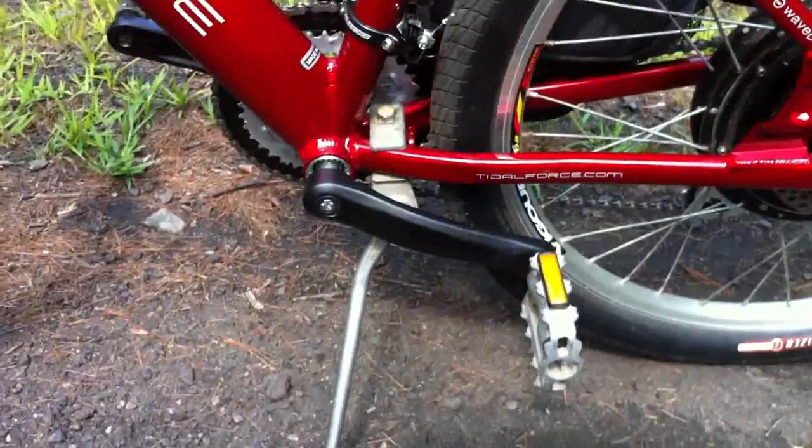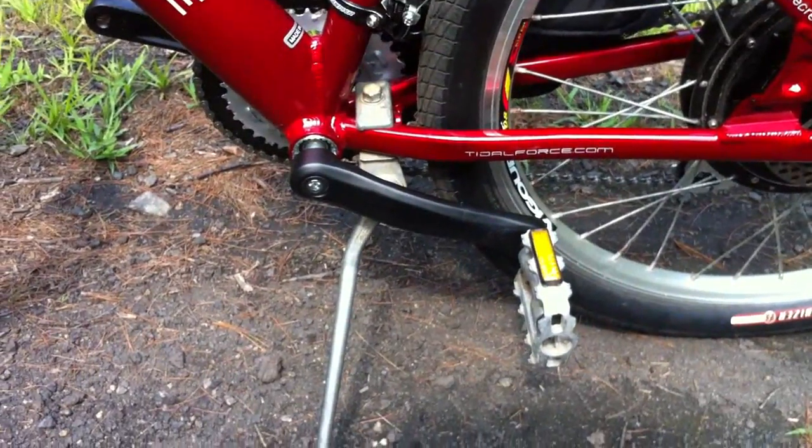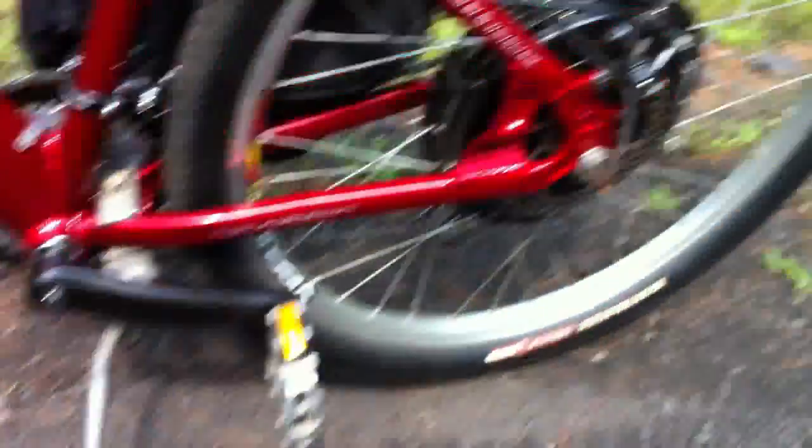Everything's obviously temped out on wire nuts. I've got my old kickstand from my GT — it matched up to this frame nicely. I love that kickstand, I'm glad to have it back.